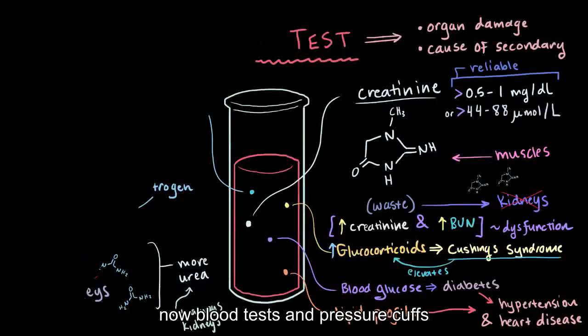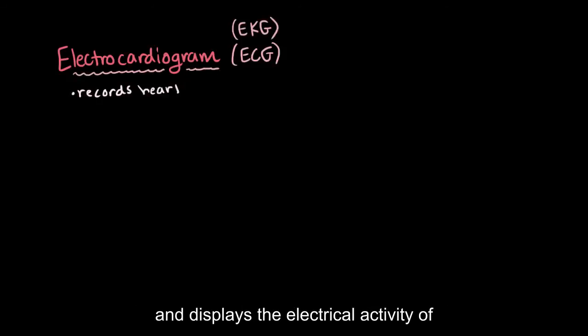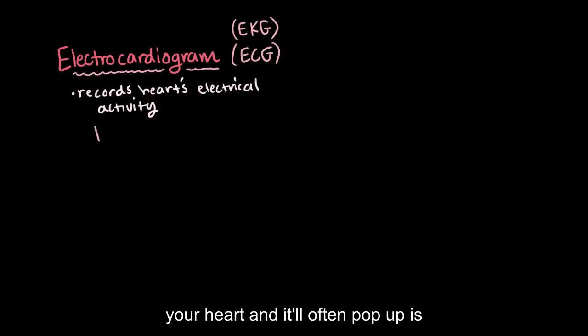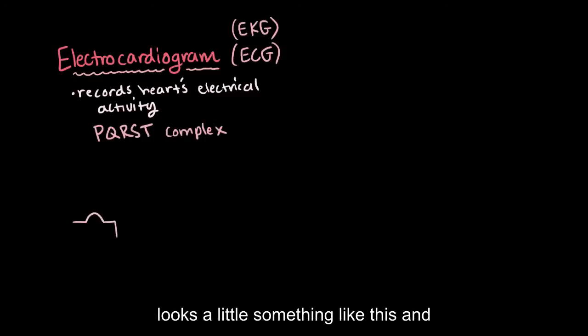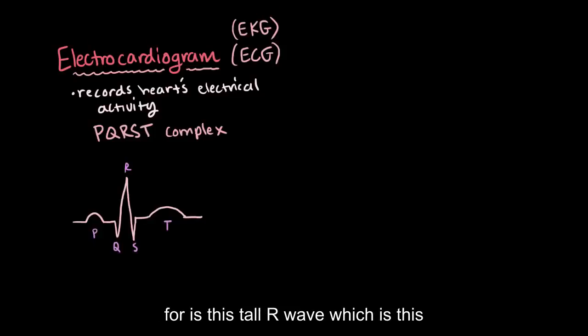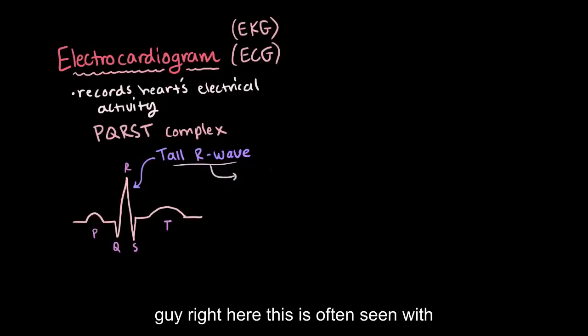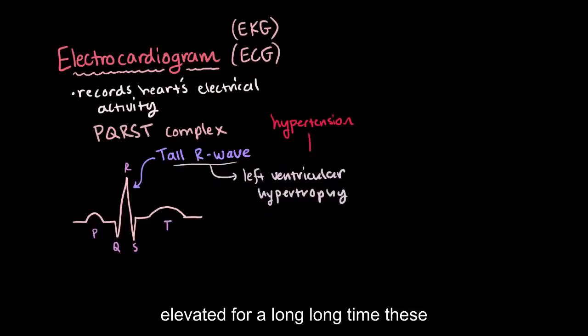Blood tests and pressure cuffs aren't the only diagnostic tools that we have. You might get something called an electrocardiogram, or ECG — or EKG for the Germans out there. This test records and displays the electrical activity of your heart, and it'll often appear as this characteristic PQRST complex. Something that the physician might look for is a tall R wave, which is often seen with left ventricular hypertrophy — this can happen when your blood pressure is elevated for a long, long time.